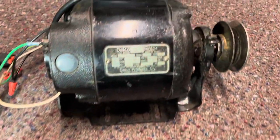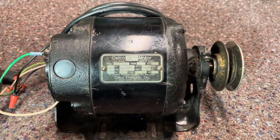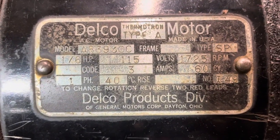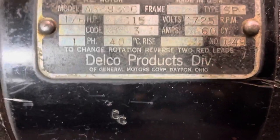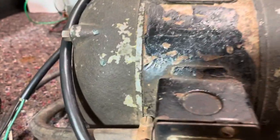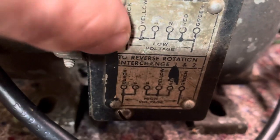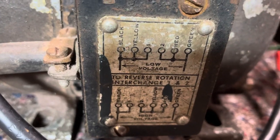Now if you have one of these motors — maybe your motor is not a Dayton, maybe it's something else — down here at the bottom: to change rotation, reverse the red leads. So on this motor, they put it right on the ID tag, so that can easily be found. And then if you have a motor like this one here, right there — they put it right there for you: to reverse rotation, interchange one and two.